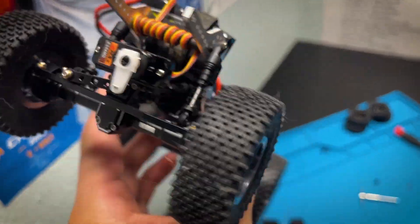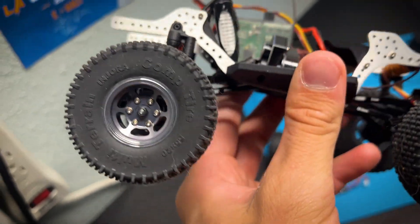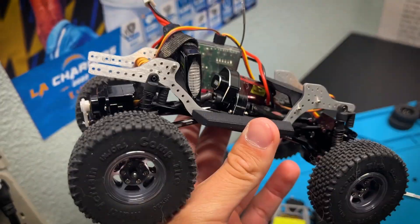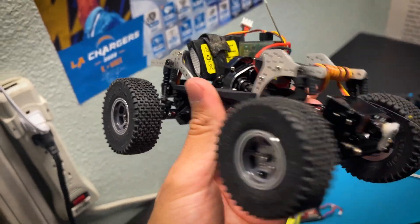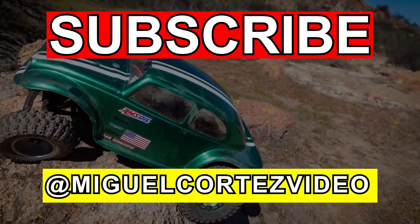That was actually not too bad. Hopefully I'll be able to do some videos on this build going forward. Overall, I want to say these wheels and tires are really awesome — they look great, and I hope they perform well off-road too. Thanks for watching guys, we'll see you in the next one. Take care!